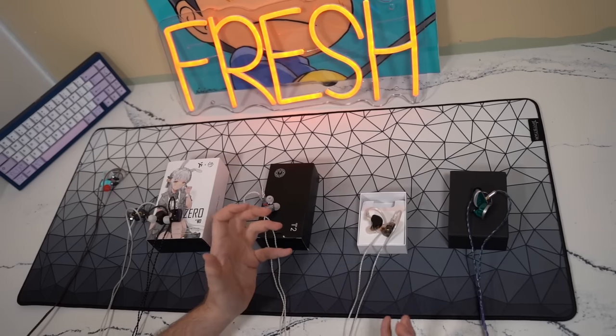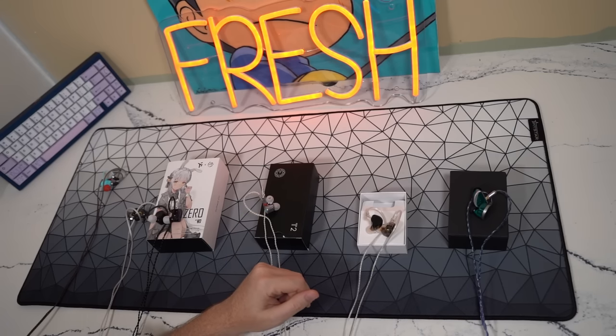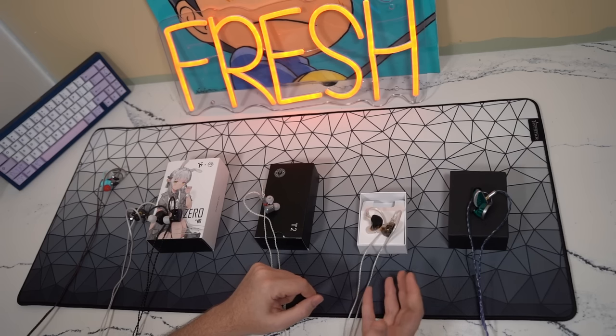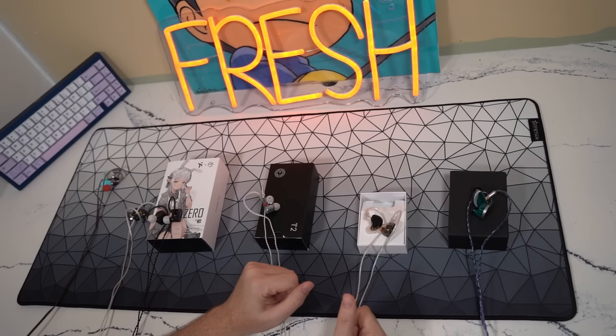That becomes ten times worse in Apex Legends on those broad, expansive maps when you're getting third-partied and Gibraltar ults are going off. You just cannot hear where any audio cues are coming from. For that reason alone, even though they sound good and I enjoy them for music with a tonality somewhat similar to the QKZ-HBB, I do not recommend the KZ-ZS10 Pro X for gaming.